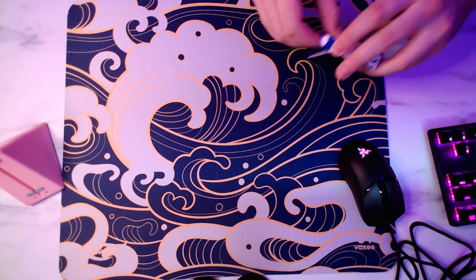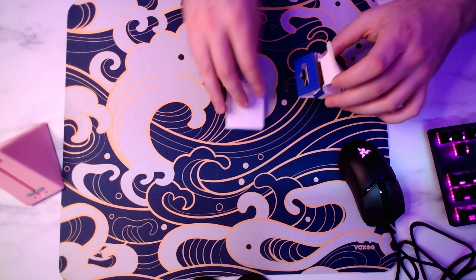Now Pulsar is changing things up with this little one here, so I'm just going to quickly unbox this so you guys can kind of see what we're working with.